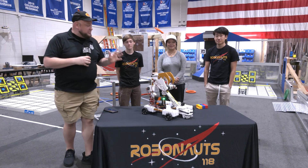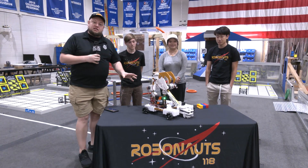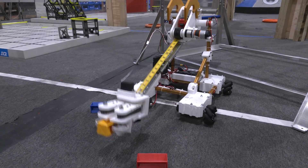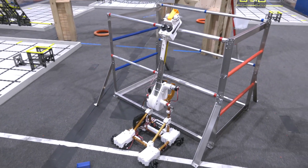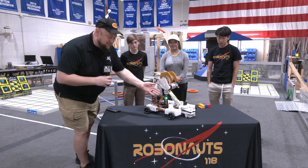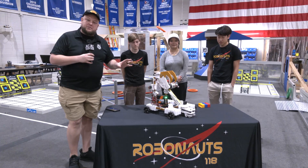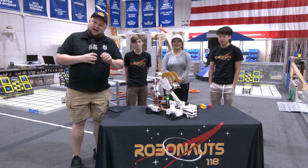Hey everybody, it's Tyler here with members of the FTC EveryBot team. This has been an incredible journey that hopefully you've been able to catch and watch some of their awesome documented progress. We're going to be doing an awesome breakdown of this robot, talking about some of the design philosophy, taking a look at this awesome clamshell design and the tape measure they're using for extension. Let's dive into what this robot is offering and how they're impacting the community on Behind the Bot.